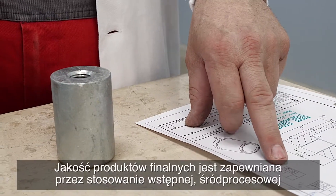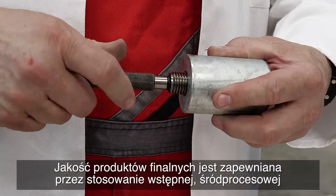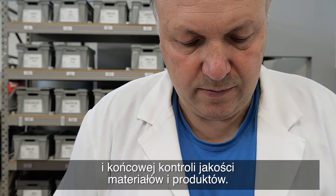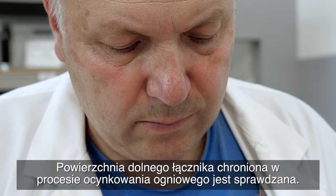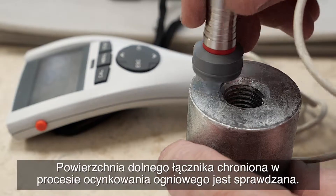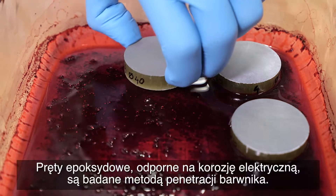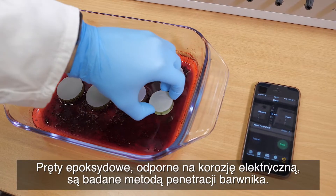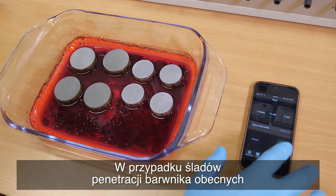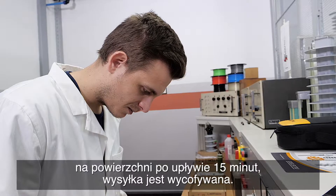The quality of the end product is ensured with initial, mid-process, and end phase material and product quality control. The surface of the bottom end fitting, protected through the process of hot dip galvanizing, is checked. Epoxy rods resistant to electrical corrosion are tested for dye penetration — if there are signs of dye penetration on the surface after 15 minutes, we return the shipment.